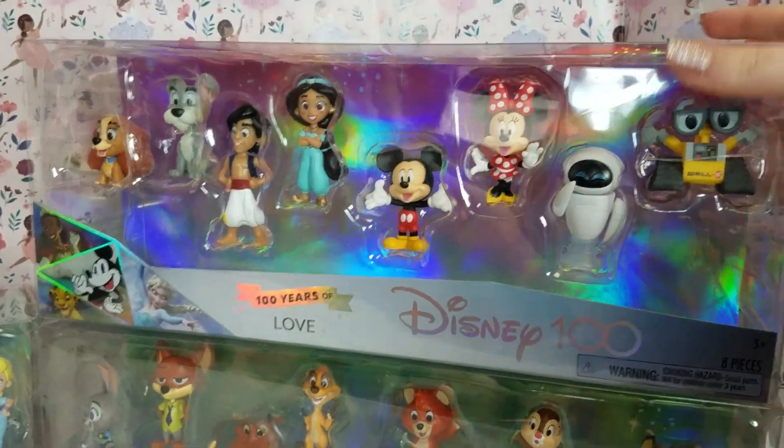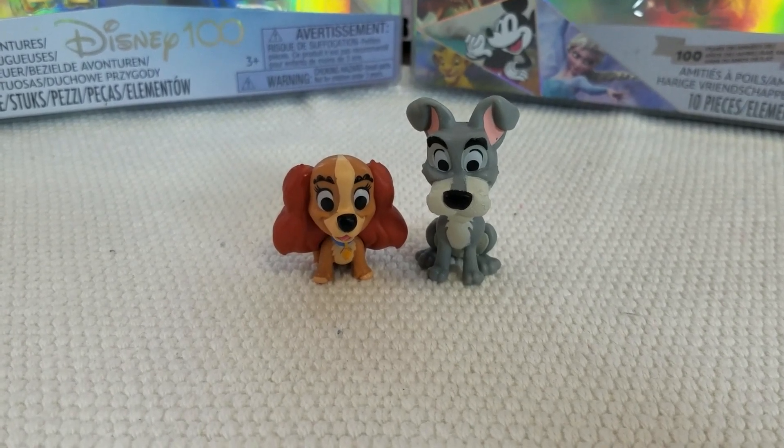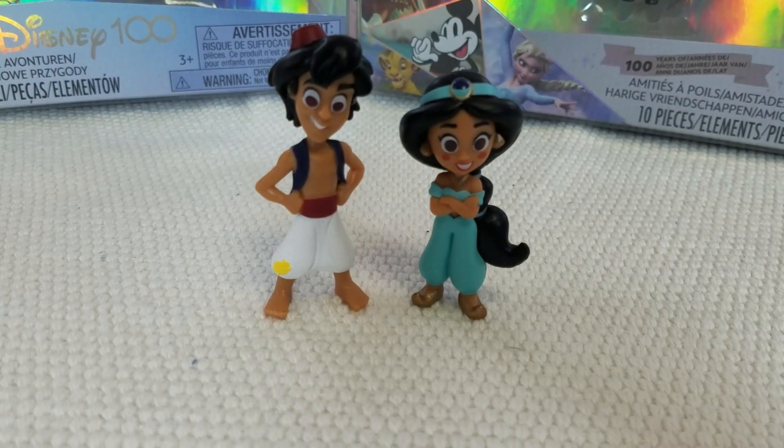Now it's time to take a look at the 100 Years of Love pack. The 100 Years of Love pack came with Lady and the Tramp, Minnie and Mickey, Wally and Eve, and Aladdin and Jasmine.